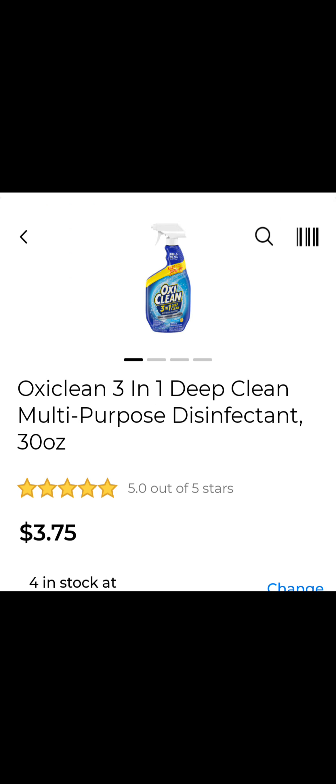These cost $3.75 at Dollar General. If you just want to get two, you'll buy two of these for $7.50, then submit your receipt to SwapBucks and get 800 SwapBucks back, which is equivalent to $8 back. It will be free and a 50 cent moneymaker.